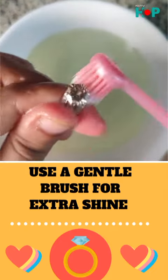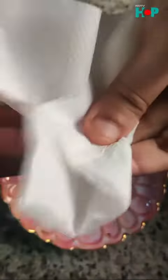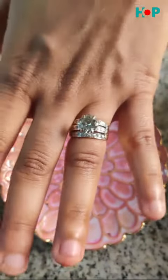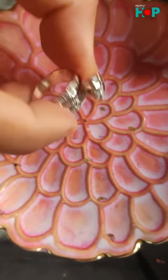Once you've done that, pat dry your ring and it's as good as new. In your quest to spend time productively during the lockdown, do all of those things that you would probably never do when you were working.